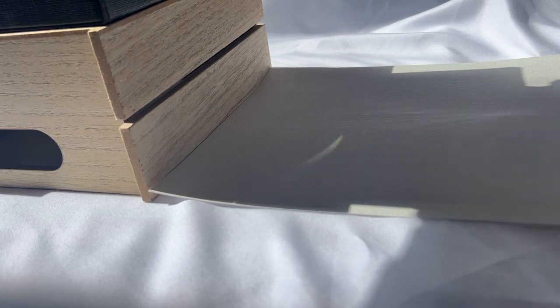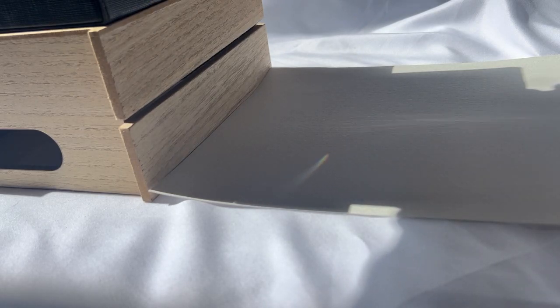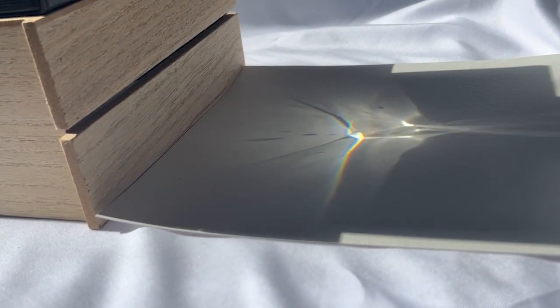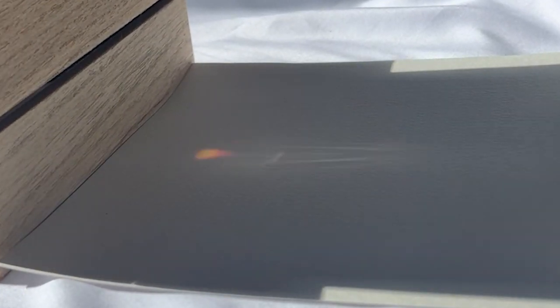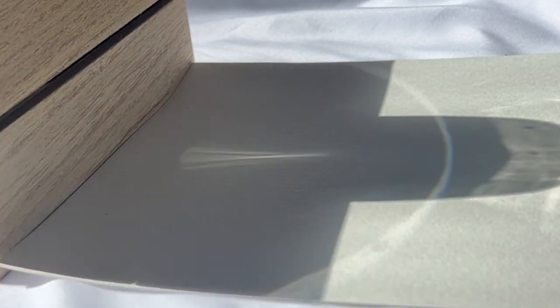Let's make our rainbow. We're going to set the white paper on the floor in the sunshine. Try to get it about 10-ish feet from the window if you're using a window. Put the box bottom at the edge of the paper and put the glass on the box. Look at the paper behind the box — and what do you see? There's a rainbow.